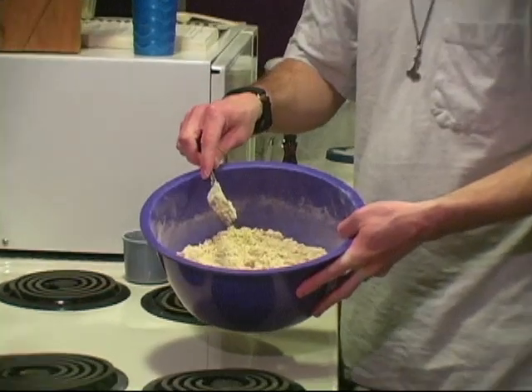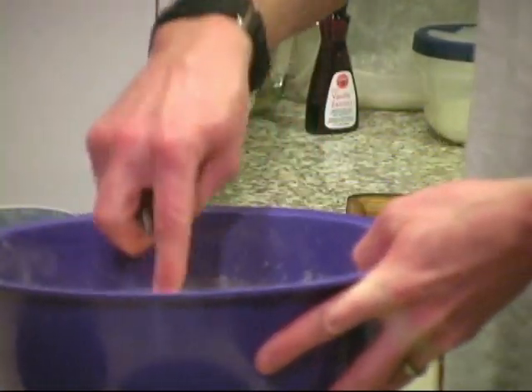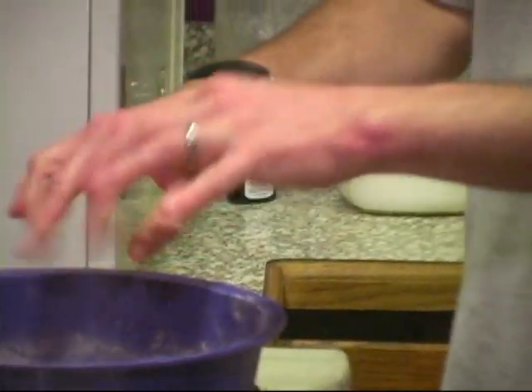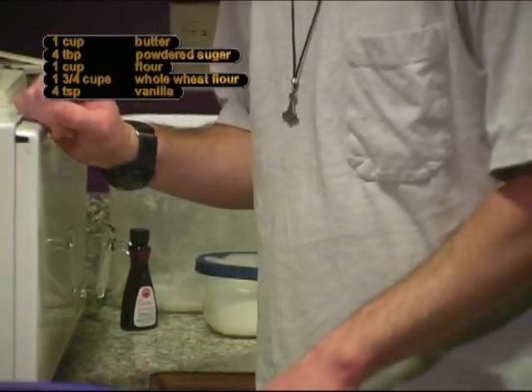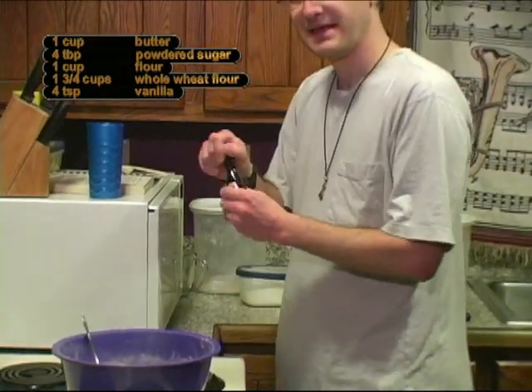It's gone from being chunks of butter to actually starting to make a little bit of a dough, so we'll continue with the recipe. Next is four teaspoons of vanilla.